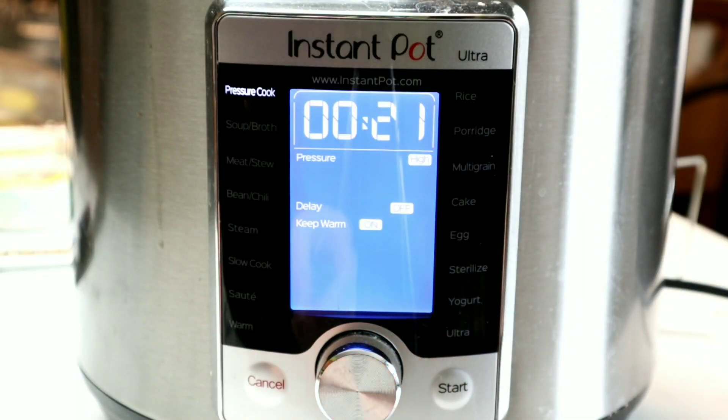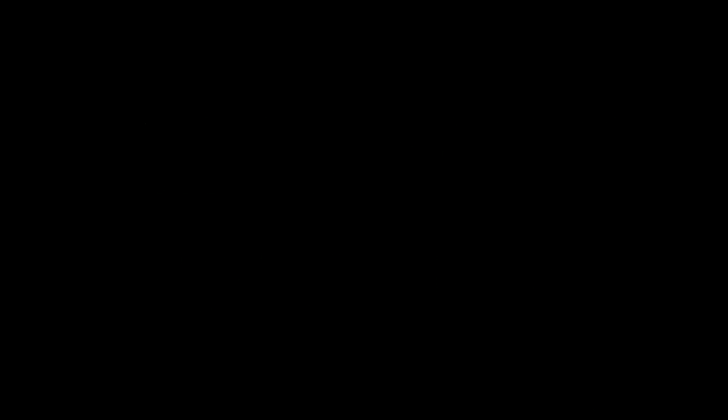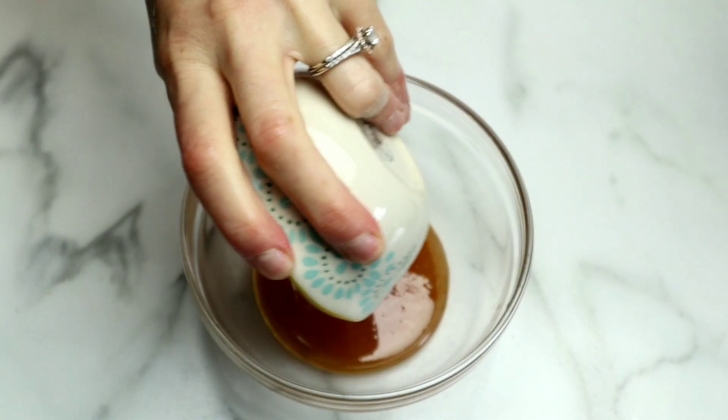Then we're going to make sure the silicone ring is on, close our lid, and set our instant pot to high pressure for 21 minutes. We're going to allow 20 minutes of natural pressure release and make our sauce while we're waiting.